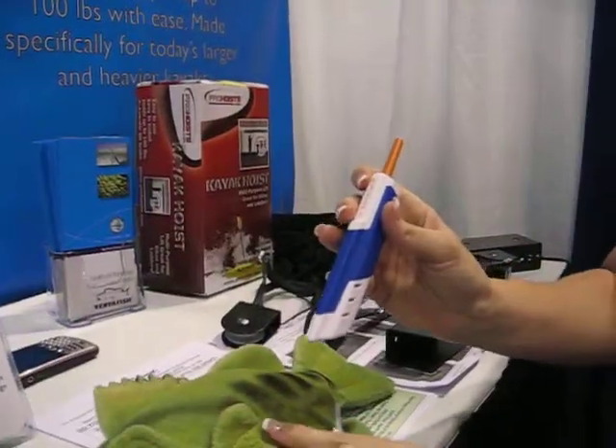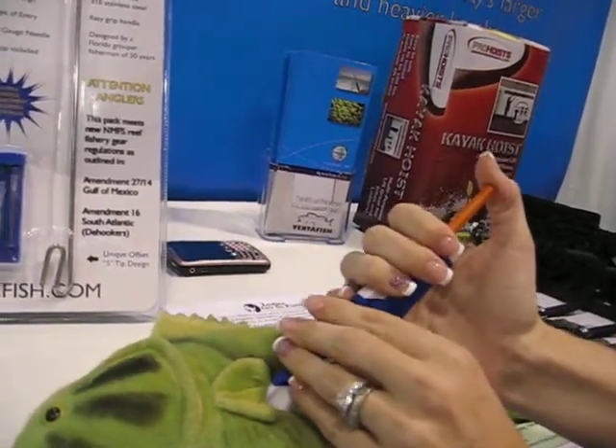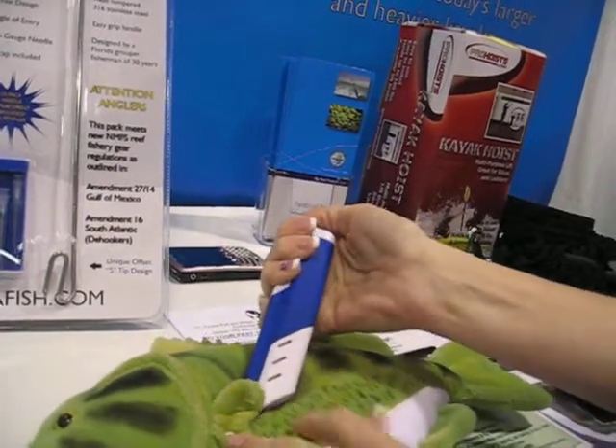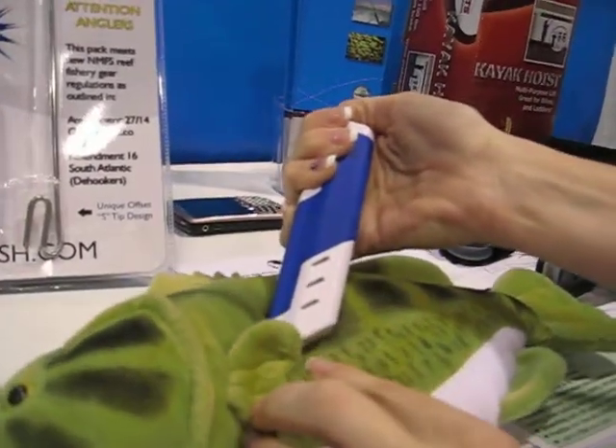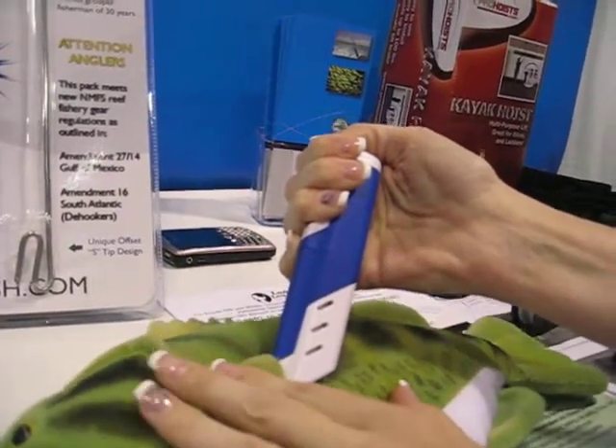You're going to go an inch to two inches behind the pectoral fin on the fish. Press it flat — it's already at a 45-degree angle. You're going to press the plunger down, and the 16-gauge needle is actually injecting the fish. The air goes through the needle, out the side vents and the one in the back right here.